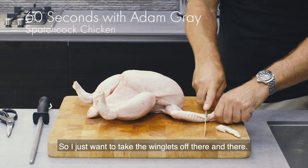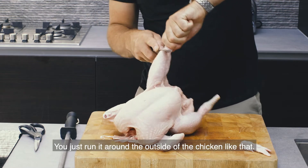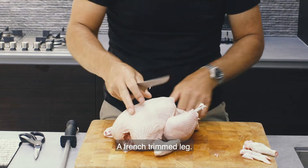I just want to take the winglets off — there and there. I want to French trim the legs. Get your knife, you just run it round the outside of the chicken like that. Cut through, like that. A French trim leg.